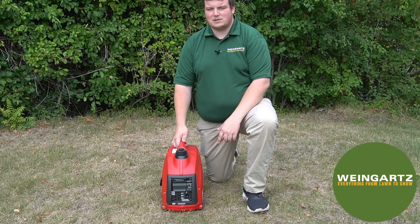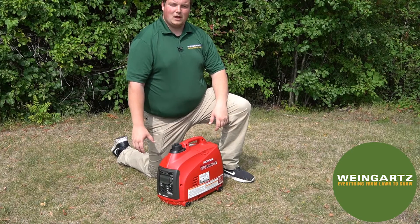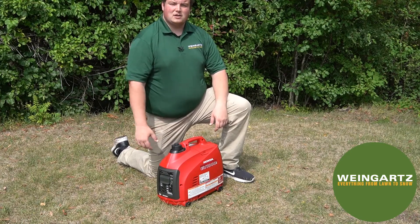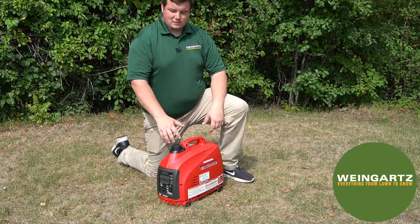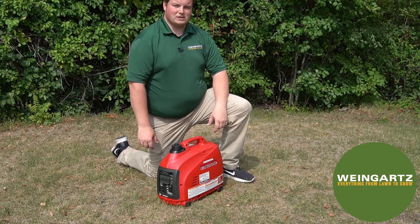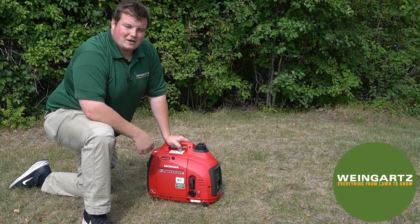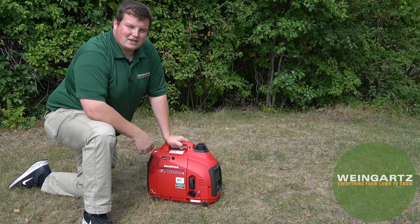This generator has just over a half-gallon fuel tank, and at a quarter load it is able to run for a continuous six and a half hours. The Honda EU1000 is parallel capable, meaning you can pair two together to have 2,000 watts of available power. This machine has a two-year residential warranty and a one-year commercial warranty. For any questions or inquiries, please visit us at Weingartz.com or feel free to stop by any of our store locations. Thank you and have a great day.